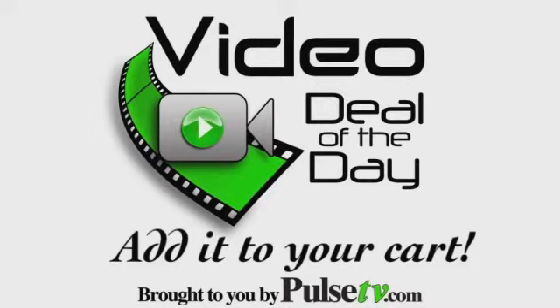So as you can see, this is one handy light. Check out PulseTV.com and add one to your cart today.